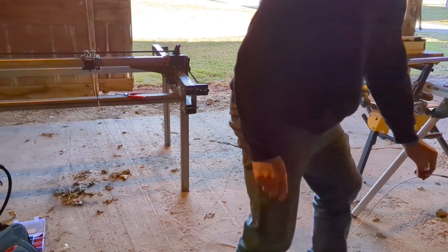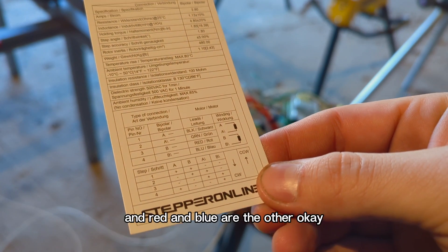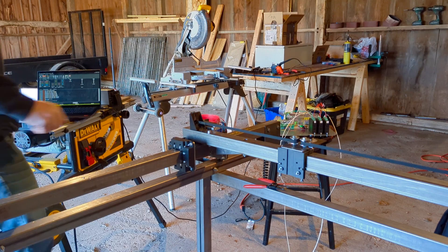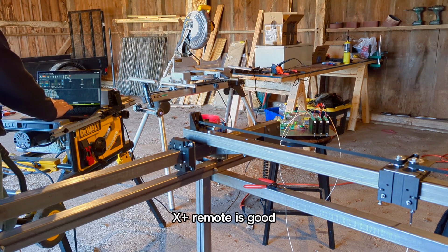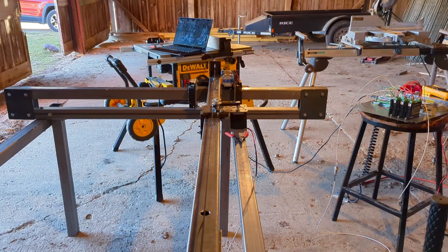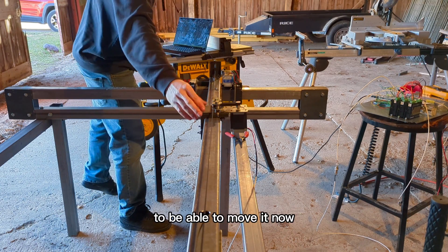Every time I run it, I fixed it. Black and green are one pole and red and blue are the other. Okay, I'll go get the laptop. So now I should be able to move this — and if I do X plus, the motor is moving. Just need to make sure all the wires are all reconnected and I'm going to be able to move this.